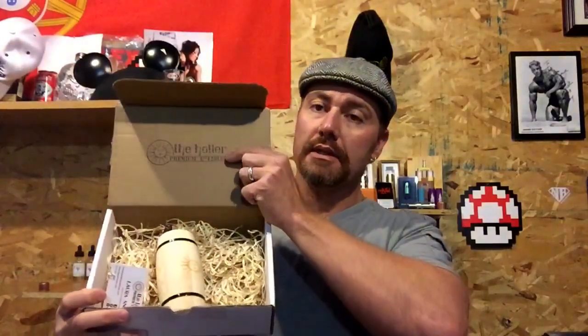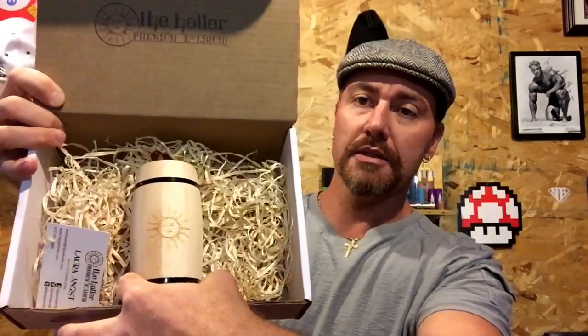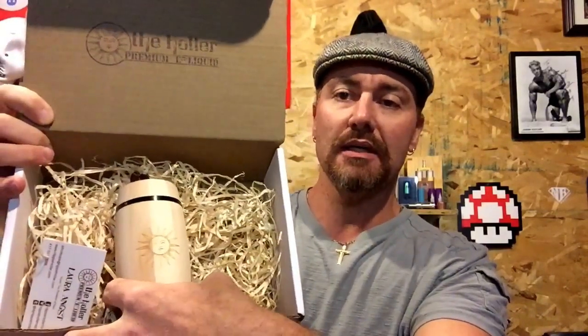Welcome back to Joe of All Vapes. We're gonna be reviewing a company called The Hauler out of the Ozark mountains. I'm going to show you the box they sent me in — you can see they've got The Hauler label on it. You get the logo on the inside flap as well. They send it in these little collectible oak barrels and the packaging is really cool — it kind of looks like something you'd find in an old Western movie. The straw in the background gives it a little bit of a rustic look.